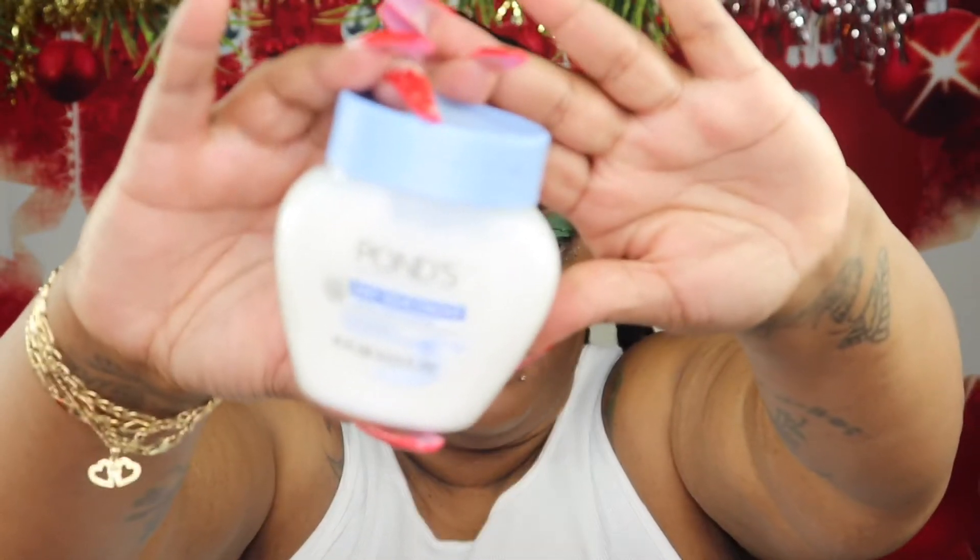For moisturizer I'm going in with my Ponds Face Moisturizer — this moisturizer is great for the winter. I alternate between the Ponds and the Milk Vegan moisturizer to moisturize my face. Now I'm going to use this Tarte Shape Tape Concealer to conceal under my eyes — I'll have the shade listed below.